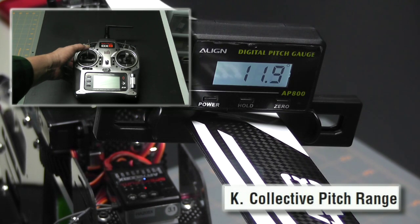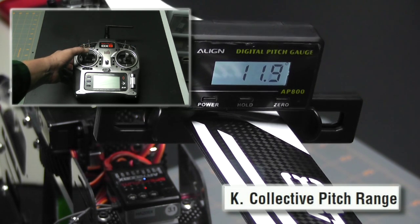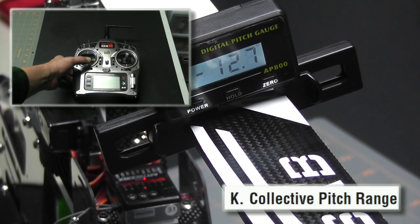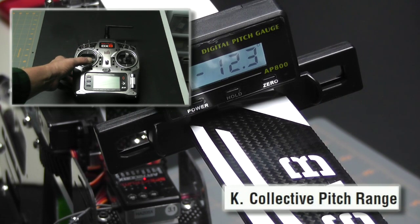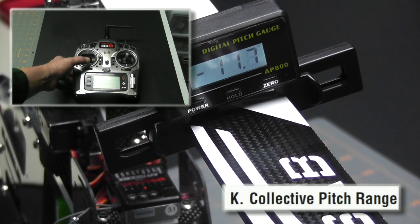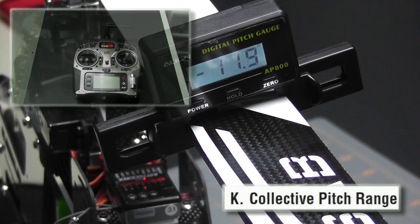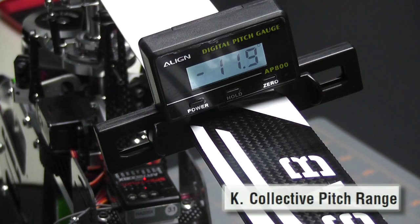That's close enough for me. The next thing I'm going to do is move my stick all the way down and set it for negative 12. Once I have it close enough, I'm going to press the menu button to move on to the next selection and save this setting.